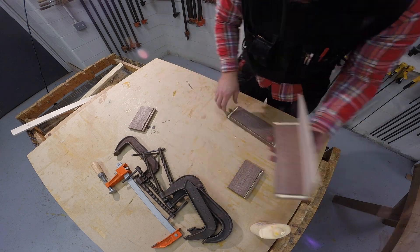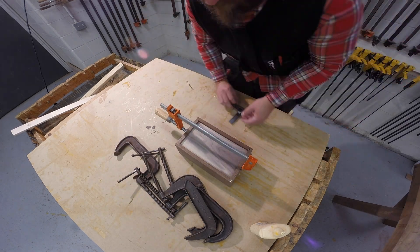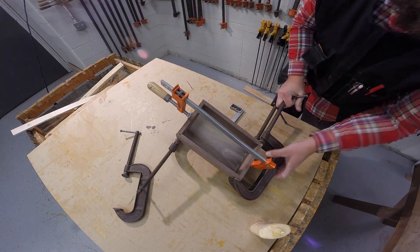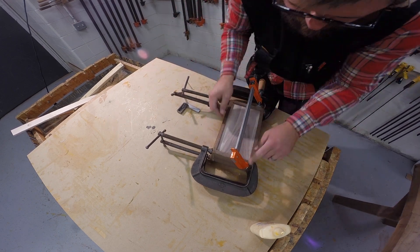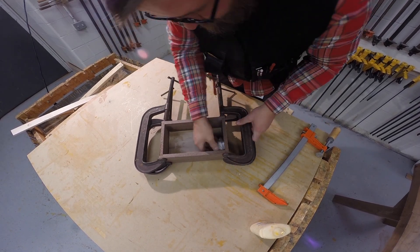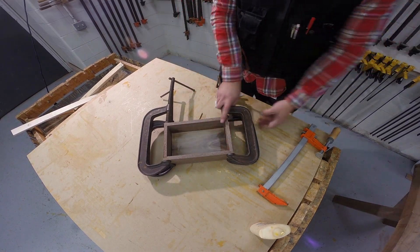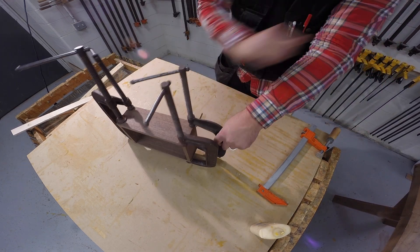I smooth the glue out in the rabbets and then assemble the project. I use five clamps — one bar clamp to hold the short side pieces in the rabbets temporarily, then snug up the C-clamps until I'm satisfied that all joints are tight and square. I carefully wipe out any glue that squeezed out both on the inside and the outside. It's better to do this while it's wet. Once thoroughly cleaned, I let that dry overnight.